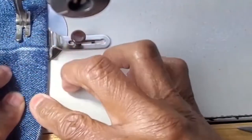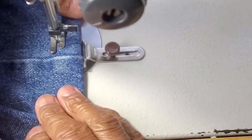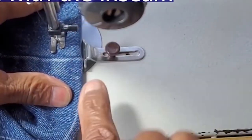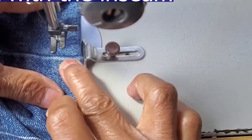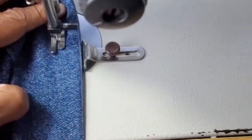We start with the needle down, holding the thread so it won't bunch up when it starts. I want to make sure it's totally straight along that guide. Here I go — needle is down, making sure my three-eighths, keeping it straight.